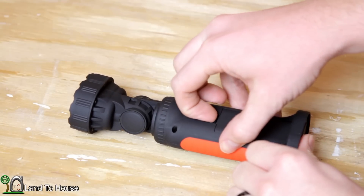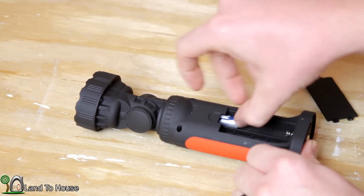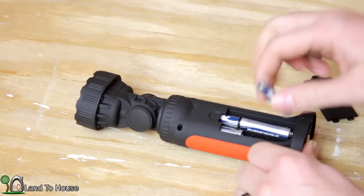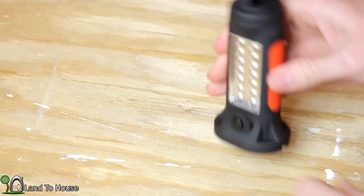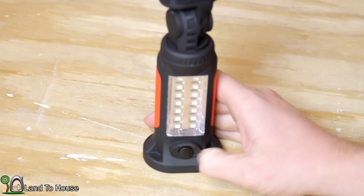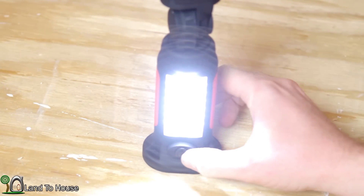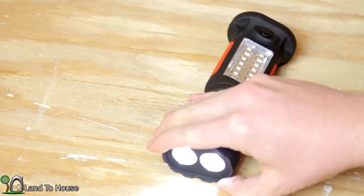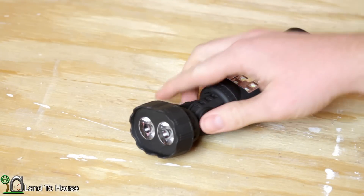The product runs on four AAA batteries, and those are fairly easy to install. It has a single function switch here on the front that is covered in rubber. One click will turn on the front LEDs. A second click will turn it off. A third click will turn on the magnified LEDs. And then lastly, that will turn everything back off again.